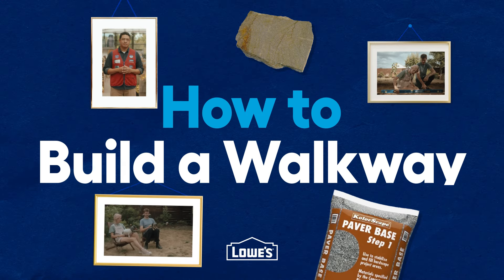How to design and install a Paver Walkway, with real customers guided by real Lowe's Red Vest associates.